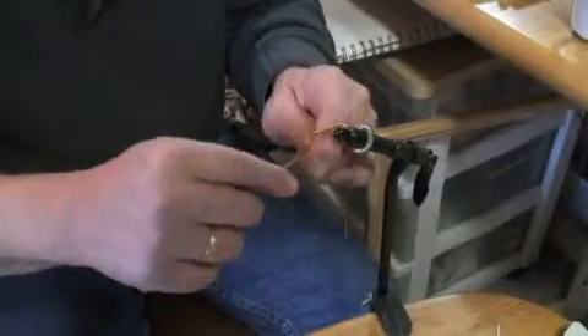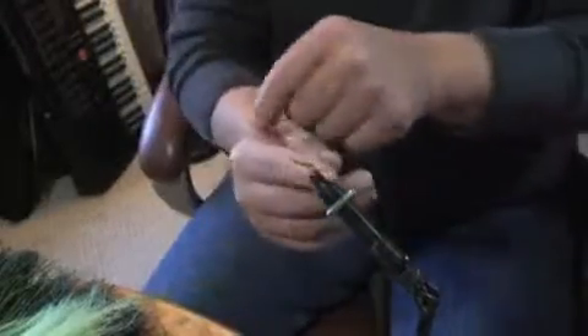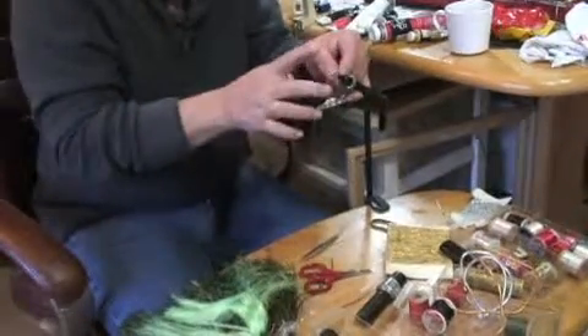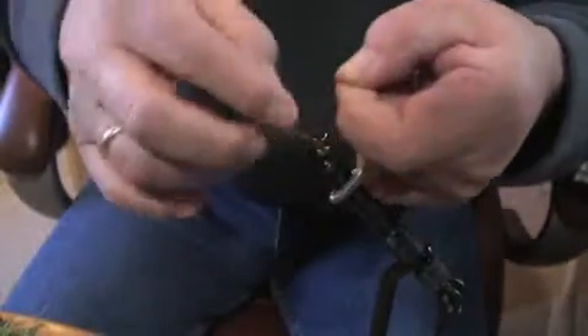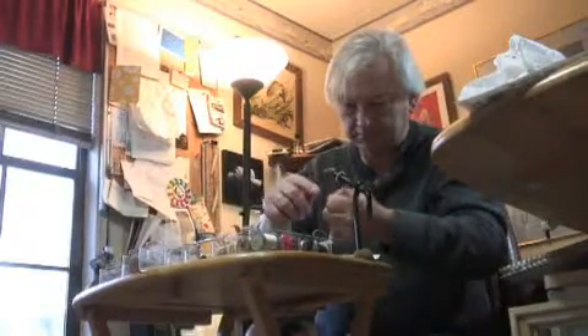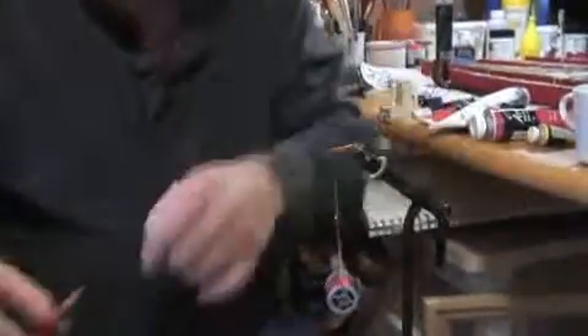Now we're going to attach the thread. That's simply done by going over, around, doing a little twist, moving it to the other side to lock it solidly in place. This is what keeps all of the materials on the fly ultimately. At the end here we're going to tie some more thread — it's a little harder to do at the end of the hook than at the head, but it will become easier. And then we retie the thread here because we're going to put in the last element.